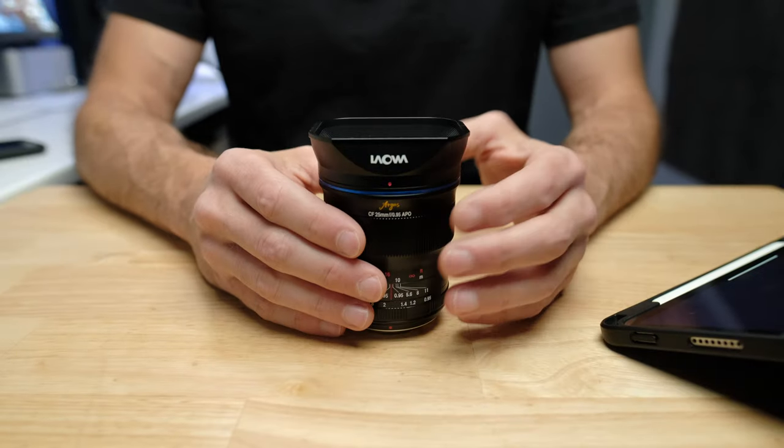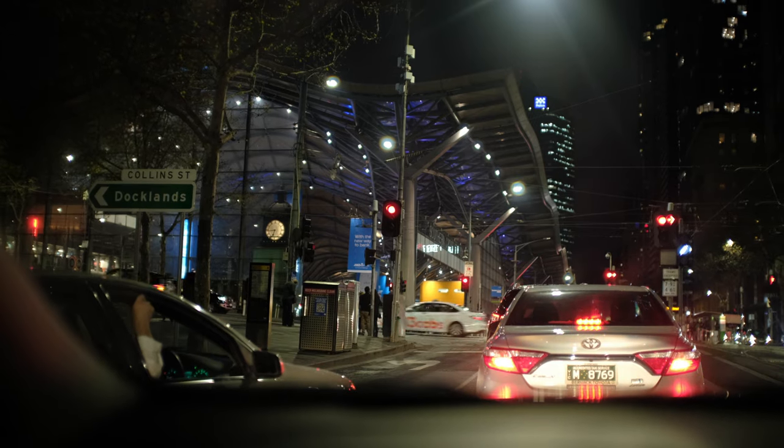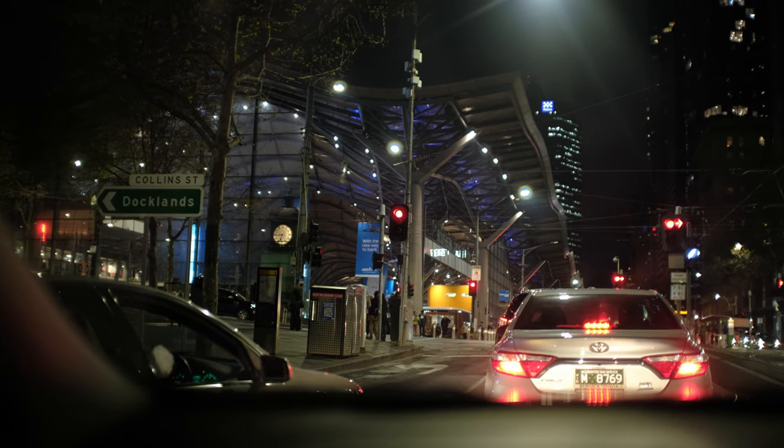I did notice that when I had straight horizontal lines in the shot, you get a little bit of barrel distortion. It's nothing you couldn't easily correct in editing because it's quite consistent, and it's also something I wouldn't worry about for video. If you look at Hollywood movies that use reasonably wide lenses, most of them will have a significant amount of barrel distortion anyway. So it doesn't really detract from the image. When it comes to low-light performance and getting a blurry background, this is probably the best lens I have ever tested on the Fuji X mount, and I really can't think of a lens that is even a close second.